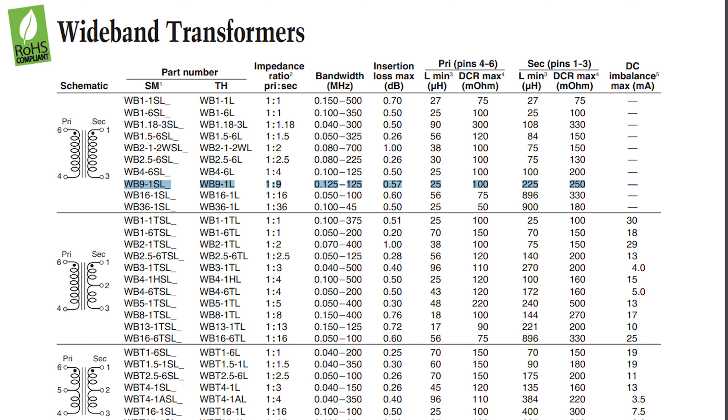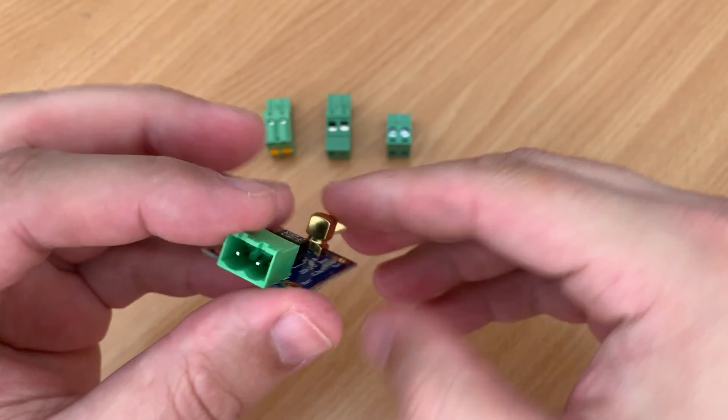The technical specification sheet for this transformer shows that it has an operational bandwidth of between 0.125 and 125MHz. The insertion loss for this transformer alone has a maximum of 0.57dB. It's not a lot but we'll talk more about insertion loss shortly.